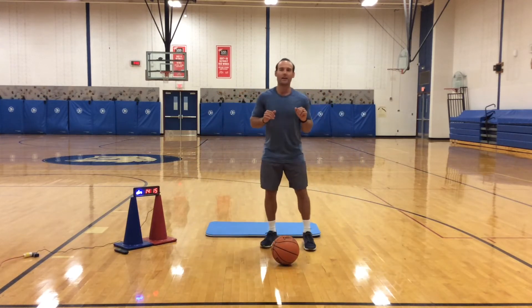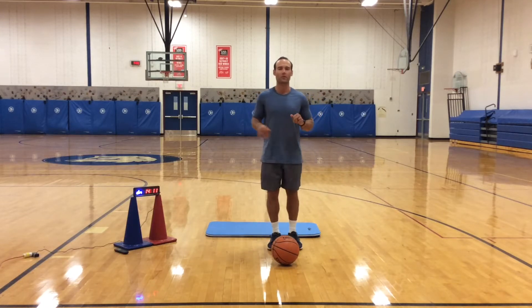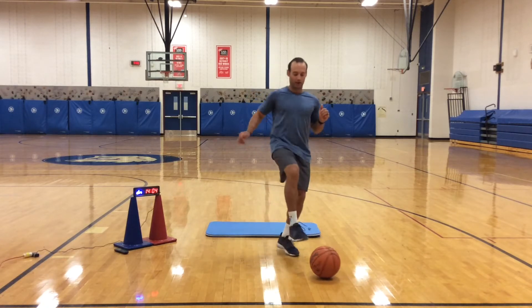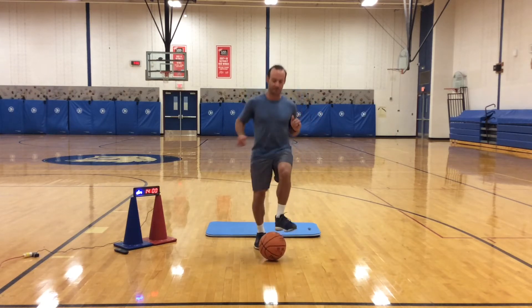Alright, good. Then we have toe taps. I want you to lightly tap the ball with your toes up, move the ball all over the place. Get those knees up. Try to keep the ball still without touching it — nice taps.